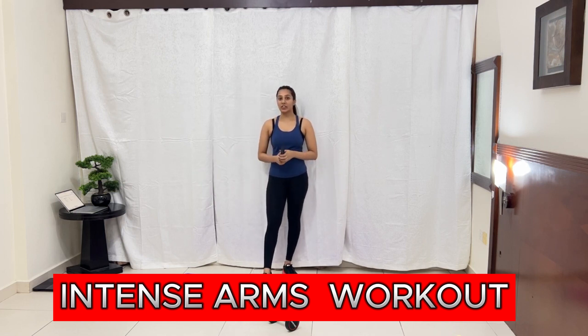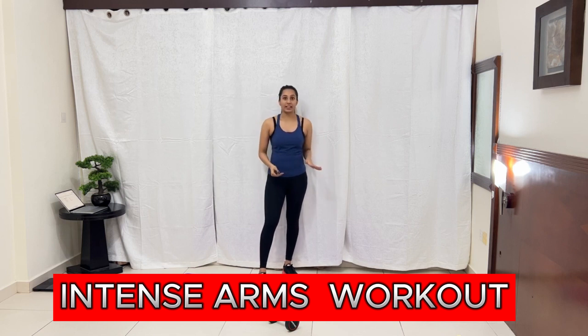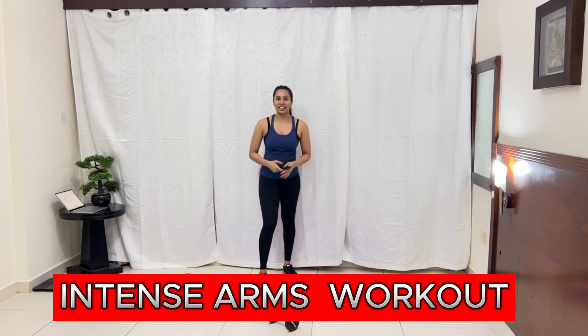Hey guys, welcome back! Today we are going to work on our arms. This will help you to tone your arms, slim — whatever you call it. Stay right till the end. Workout with me — only six exercises, each exercise for 90 seconds, and we are there. Alright, let's start!